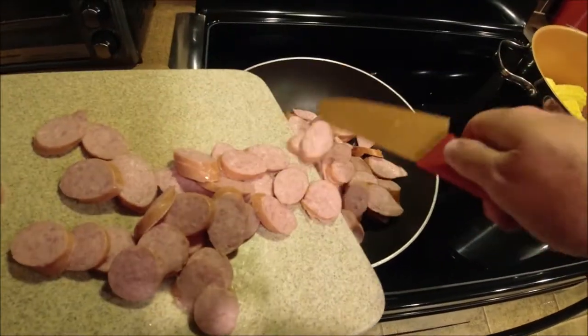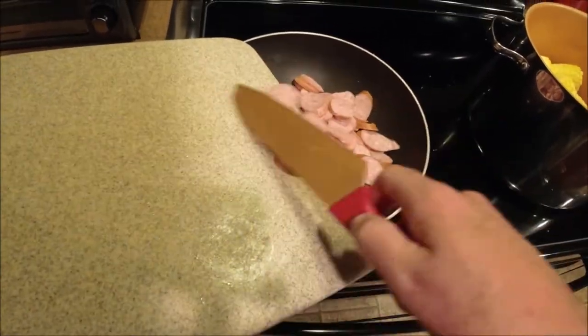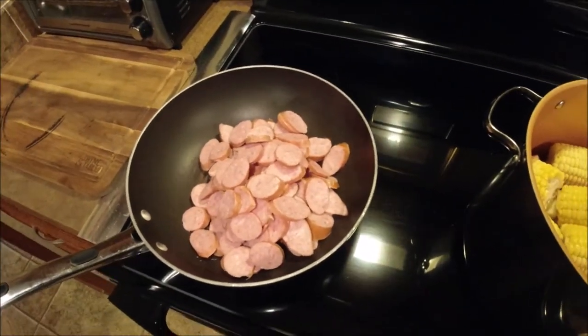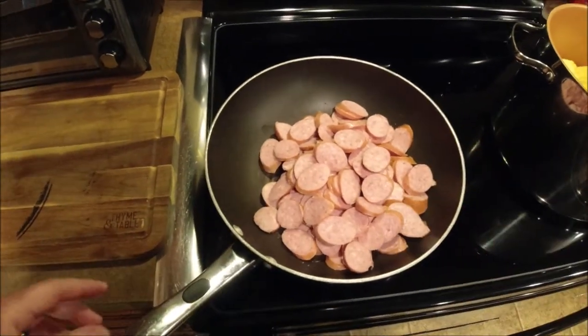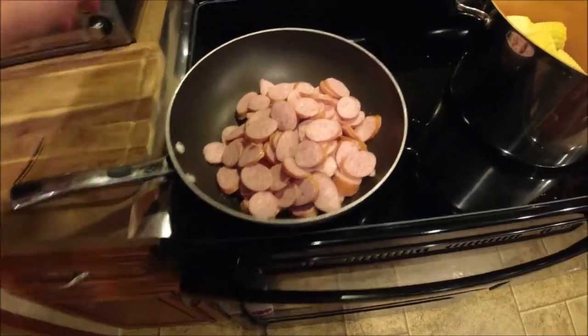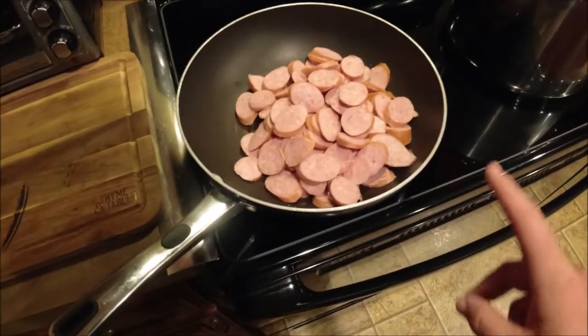The secret to this dish is all in the sauce. We're going to get that sauce started right now. First thing I'm going to do is brown this smoked sausage. I just coated my skillet in a little olive oil, and now I'm going to turn that on about medium, medium-high, and get that browned up well.